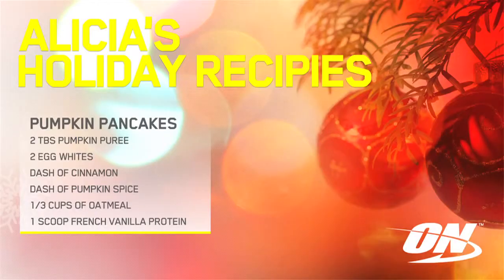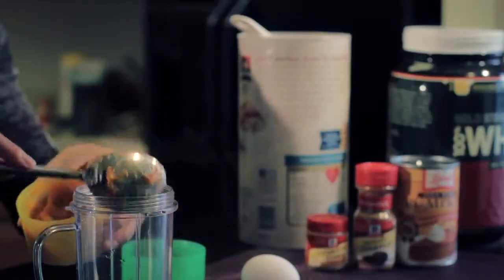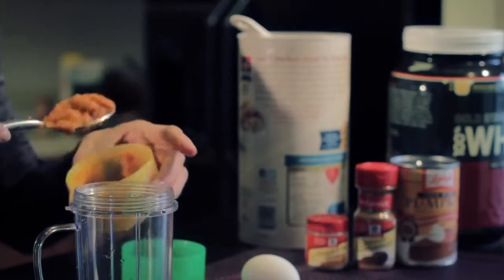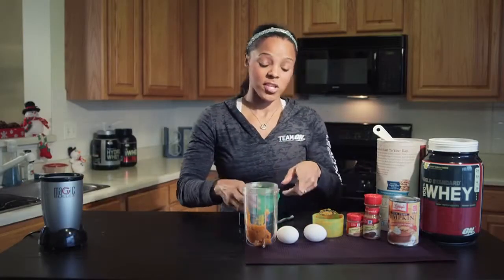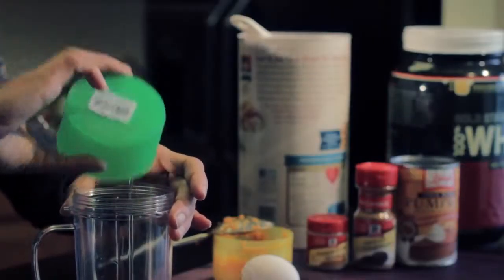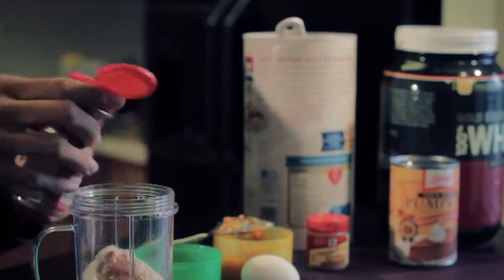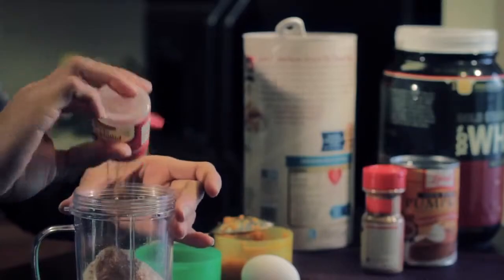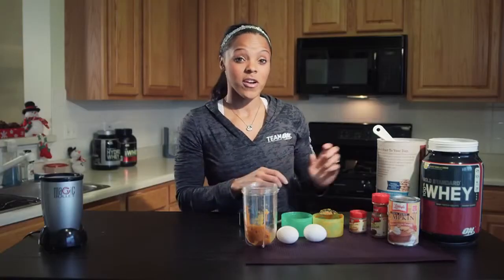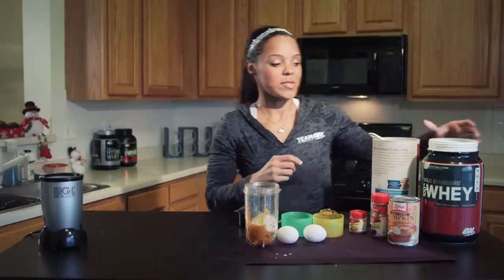It's not Thanksgiving, but pumpkin is a seasonal flavor, so why not make pancakes with it? First, we're going to put some pumpkin mix in it — two scoops, two spoonfuls. This calls for two egg whites. I already took the yolks out, so we'll put the two egg whites in. I'll put a little cinnamon and some pumpkin spice — this gives it a little more flavor. I usually put one-third of old-fashioned oatmeal in it, and one scoop of protein.